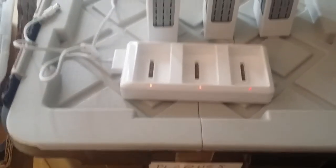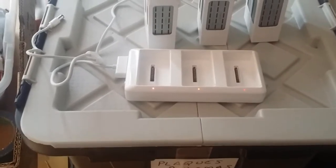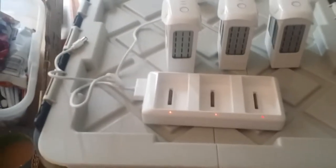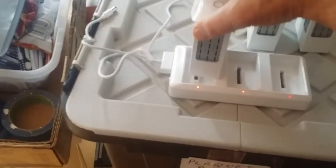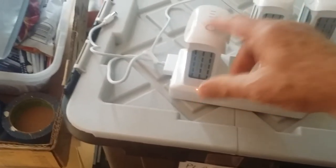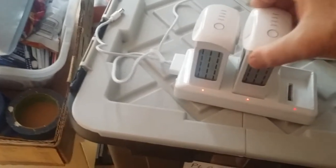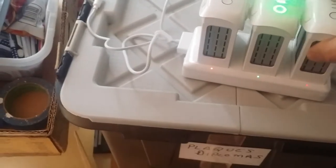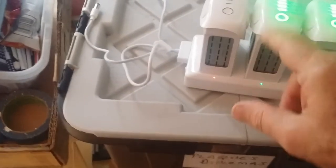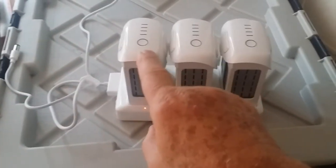I bought a drone and two additional batteries from EZ Drones in Astoria, Oregon. When I got them out of the box, I was able to get all the batteries working except one. This battery never operated — it was broken from the start.